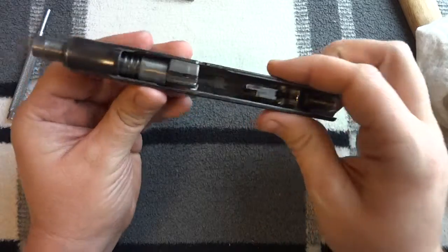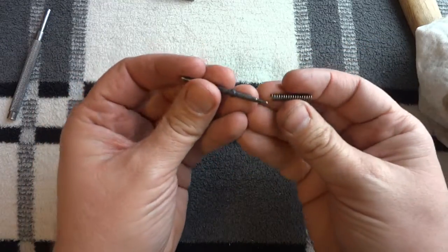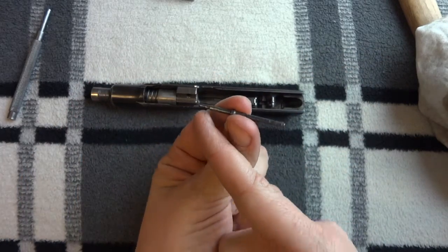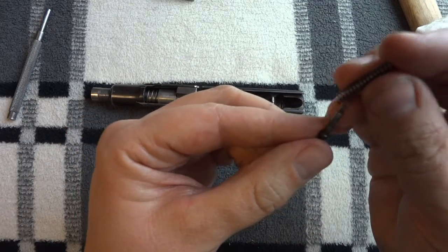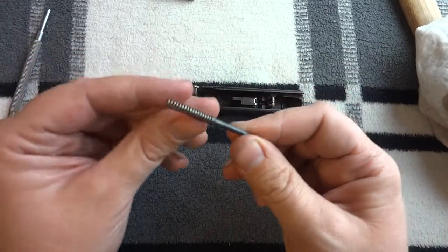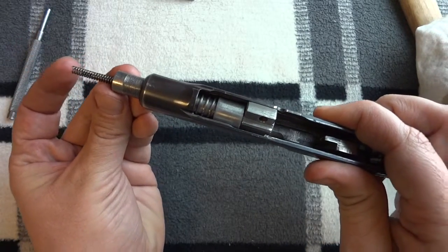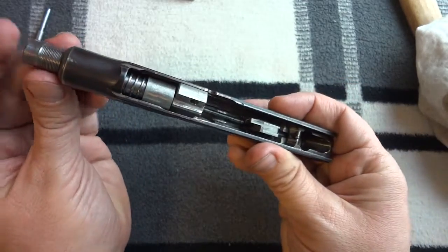Now I'm going to put in my firing pin spring and my firing pin. This is the part of the firing pin that protrudes and actually strikes the primer, so that'll go forward. You slip the spring over the firing pin — this can be tricky. You want to elevate the barrel and let the firing pin and firing pin spring slide down, and you've got to kind of line them up.